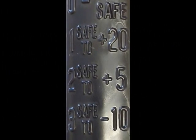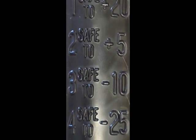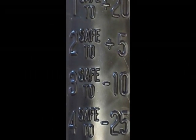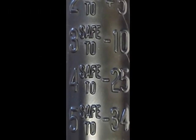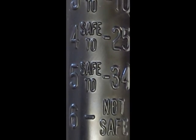If three balls float, you're safe to negative 10 degrees Fahrenheit. If four balls float, you're safe to negative 25 degrees Fahrenheit. If five balls float, you're safe to negative 34 degrees Fahrenheit. And if all six balls float, your coolant is not safe and should be replaced.